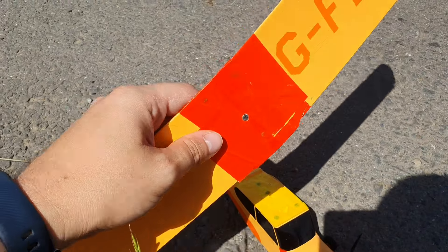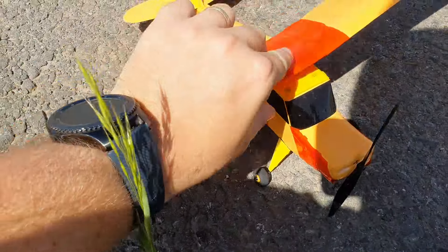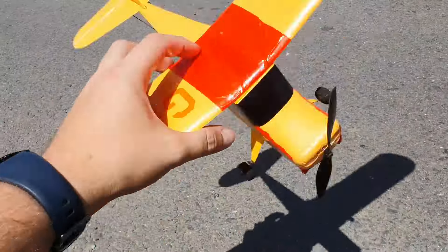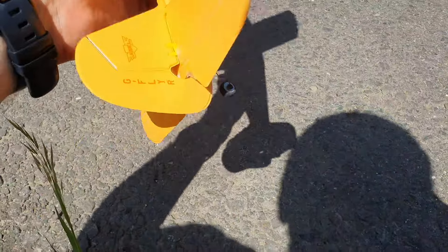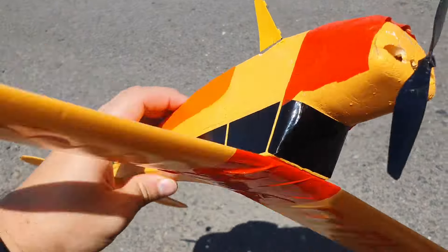I even broke the wing once. It's a bit windy, and after that I fixed the wing and I did this mod with magnets to hold the wing on. It just pops on. It's really strong so it won't fall off, but in a crash it does come off. That usually saves the wing.